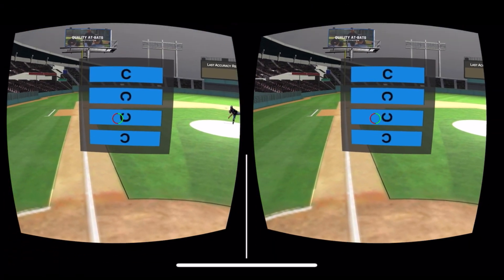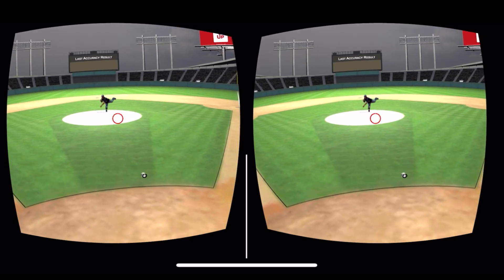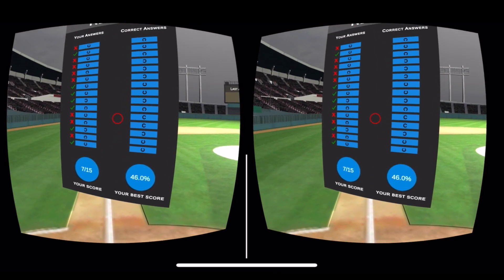Visual Acuity Drill. This drill is based on actual vision assessment tools called the Landolt C. If you've ever taken a vision test, you've probably seen this shape. The goal here is to see in what direction the gap points towards. Track the ball all the way from the release point to point of contact, then make your decision.